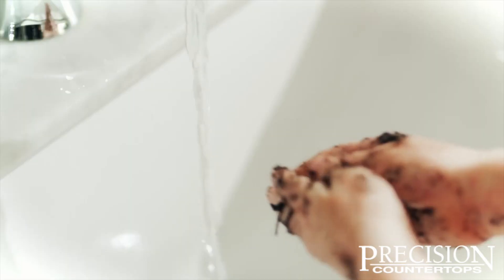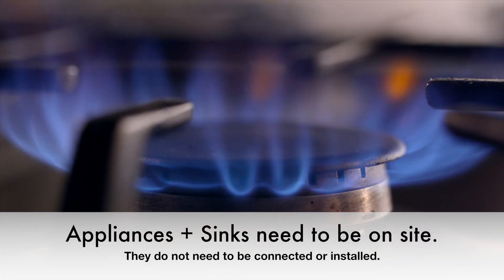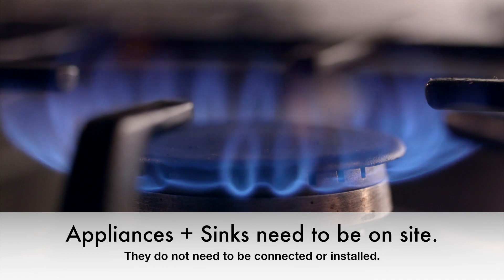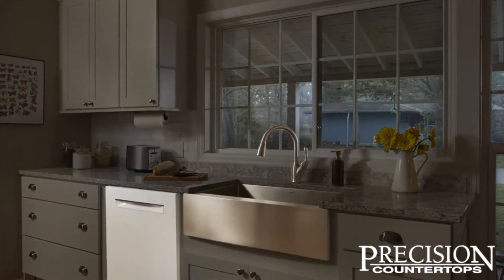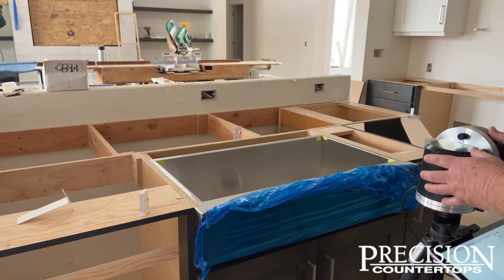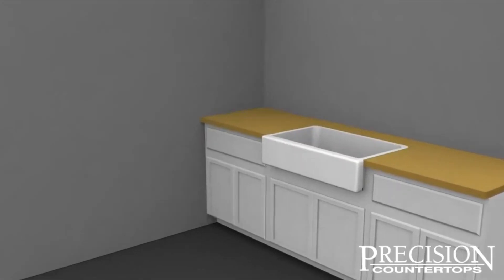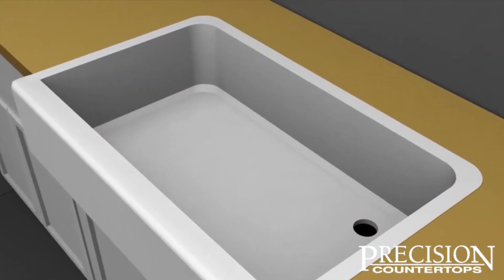Any sinks, faucets, ranges, cooktops, or other appliances that will be a part of the countertop will need to be on site for the appointment. We need to have the actual unit there to ensure that the specs will match when our templater is inputting them into the digital template. If you will be using a farm sink or apron front sink, you will need to make sure that the cabinets have been modified in order to have the sink in place.